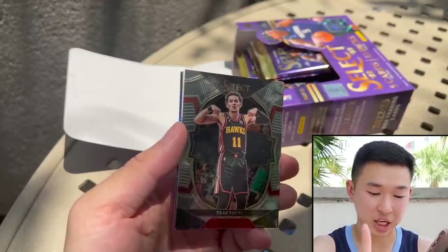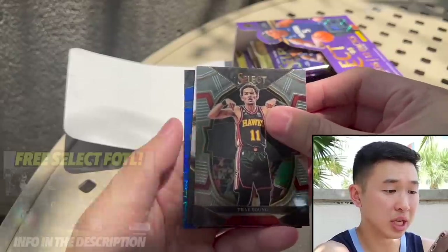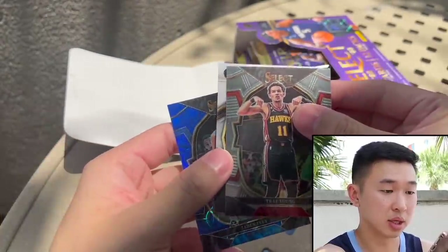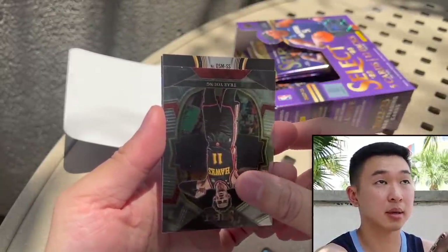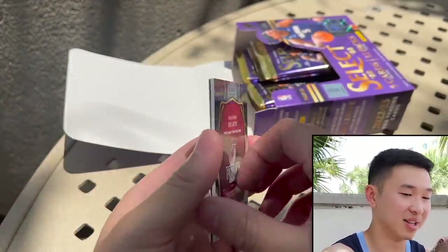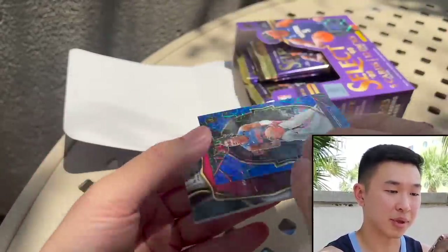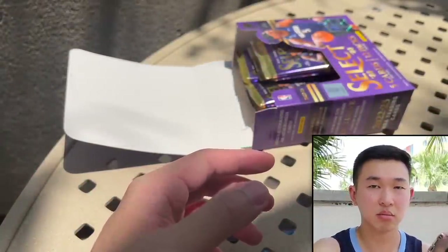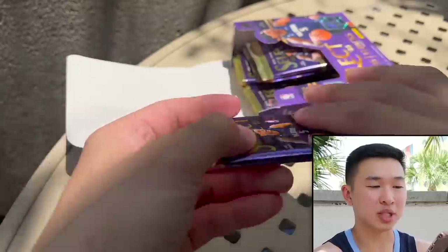The Artistic Selection is in H2 now, which is a bit unfortunate — so look for those in H2. We get Jaden Ivy and Jaden Sharp. No autograph, but a nice little blue parallel numbered to 249. Good first pack — Select First off the Line is one of the juicier sets.